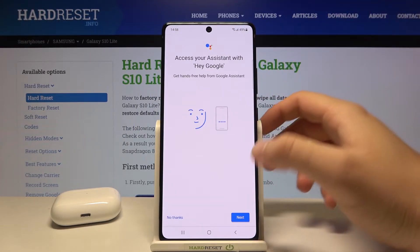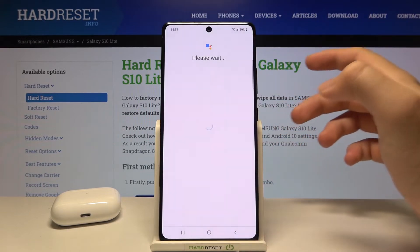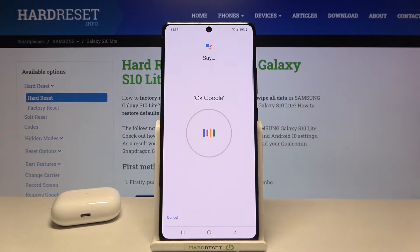Click Next, tap Agree. You have to say OK Google two times, then Hey Google two times.